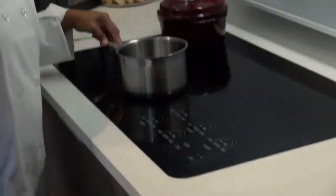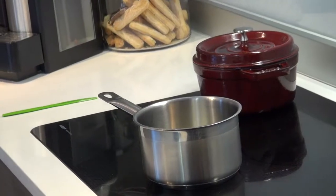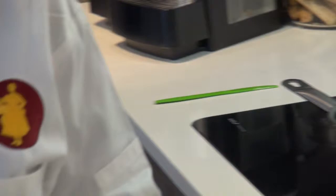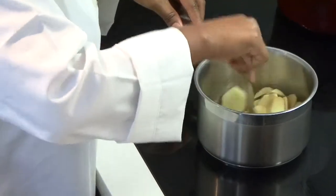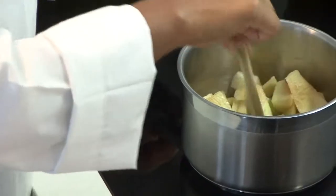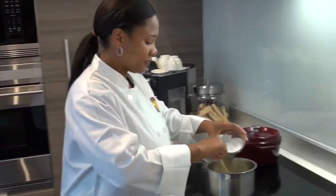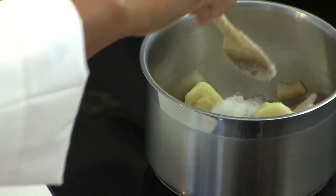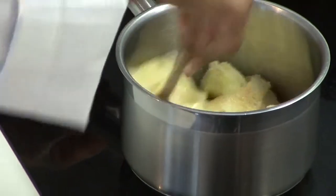Here I have my saucepan heated to medium. To that I'm going to add about 1 tablespoon of butter. Now in go my apples. I'm going to give this a stir and just let it cook down so the apples get soft and tender. To this we add our sugar and all our spices.